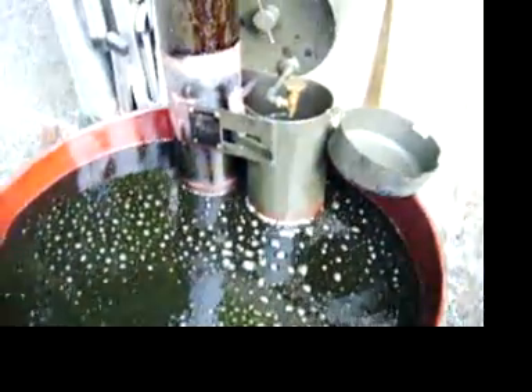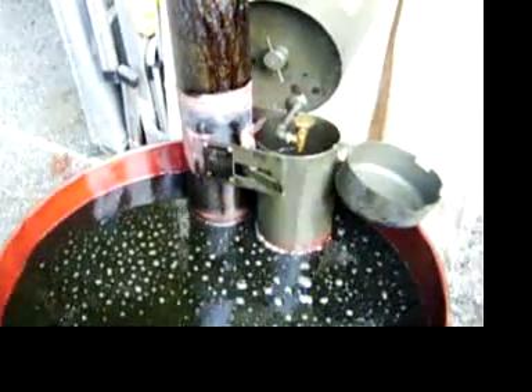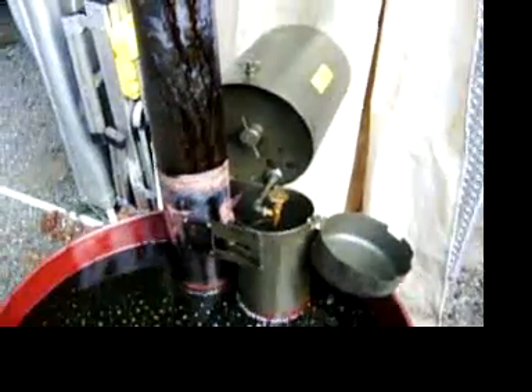And that, ladies and gentlemen, is the M67 Immersion Heater that I picked up Army Surplus. Not bad for 80 bucks, huh? Thanks a lot.